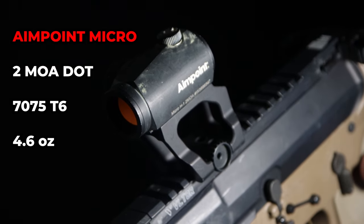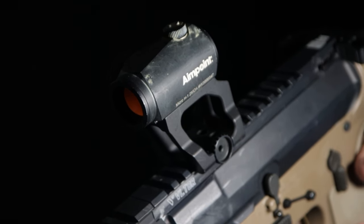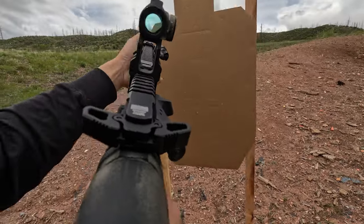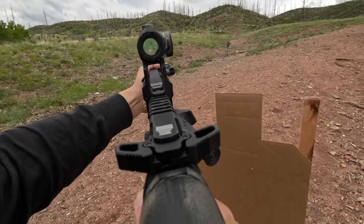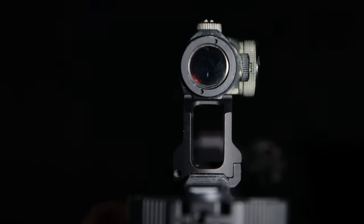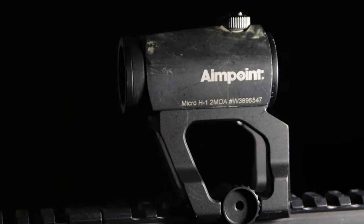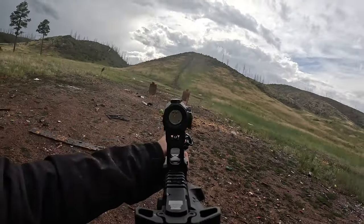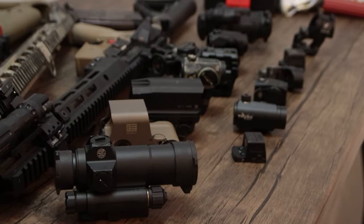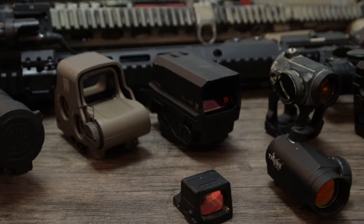The last on the list is the loved and also hated Aimpoint Micro. We can't finish the list without including this one — Aimpoint Micro still sets the benchmark for the rest of the industry. Based on today's economy and high demand for red dot sights that are durable and retain zero, this high price point makes it less accessible for many newcomers, especially those who intend to use it for casual plinking or standard range activities. These are our top AR-15 red dot sight selections.